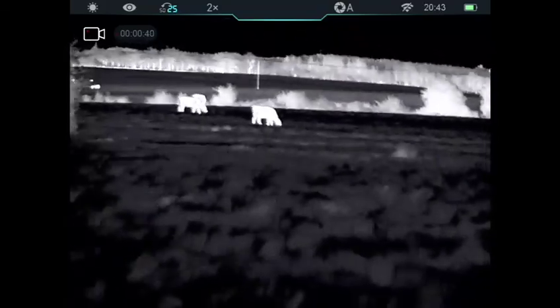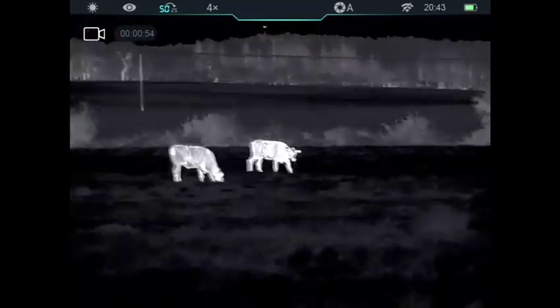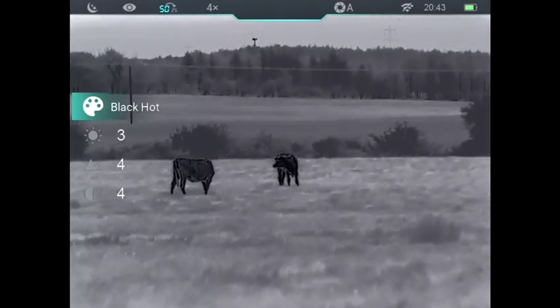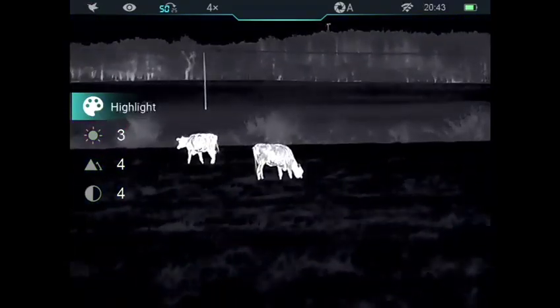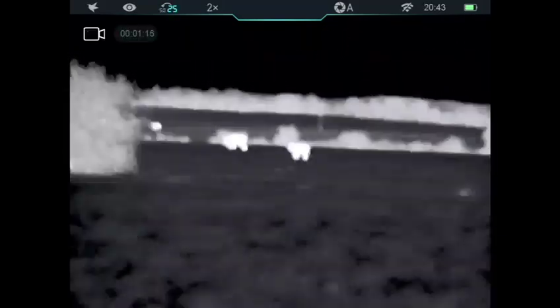So I'm at 25mm and I zoom in now to 50mm on the cattle, on these heifers. You can see it's maintained its quality of picture on the Zoom looking at the animals closer. Going through the colour palettes now: white hot, black hot, red hot, colour, and highlight mode. And then zooming back out to the 25mm spotter range — really useful function.